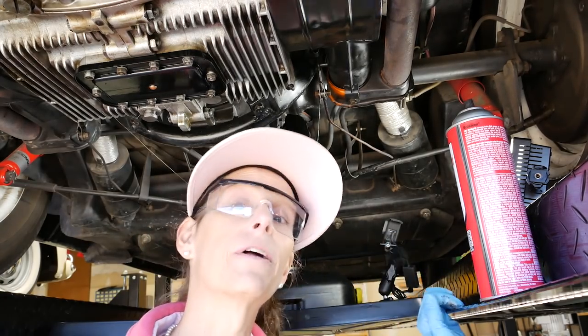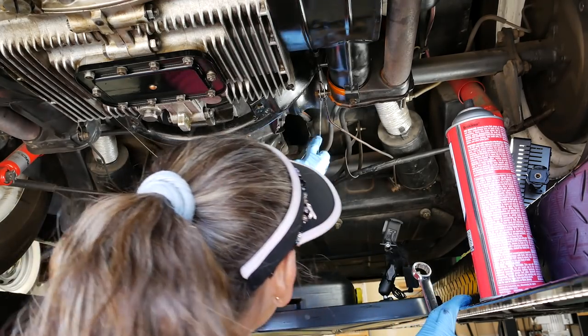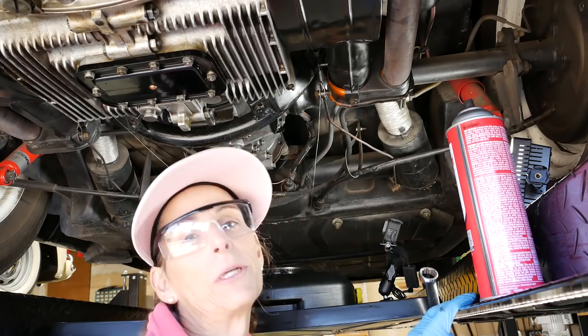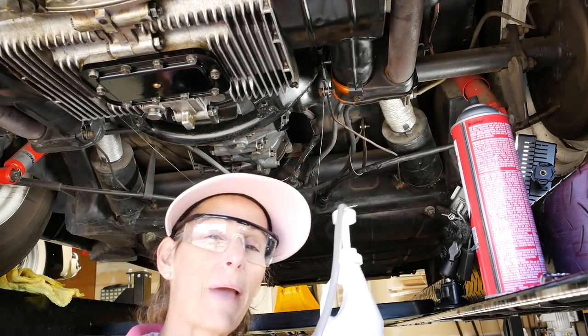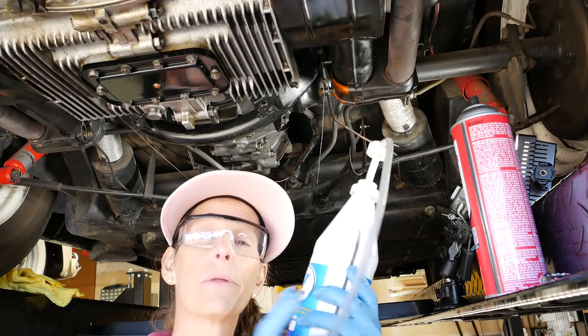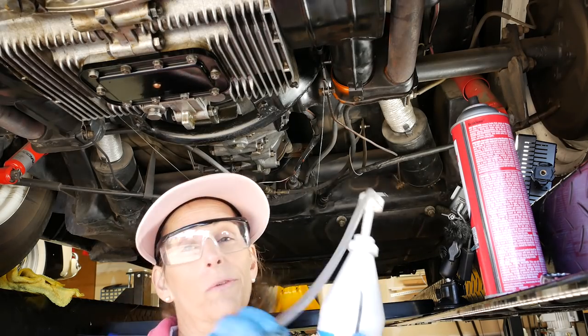Next step is just to fill it back up with fluid where we've got our plug out on the side. We're just going to put fluid in until it comes back out — pretty simple. In order to get the fluid back in, I just have a little push pump that I put on top of the actual oil bottle. It works really, really well.